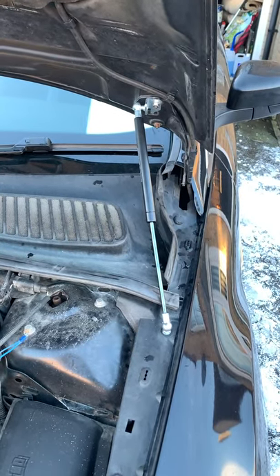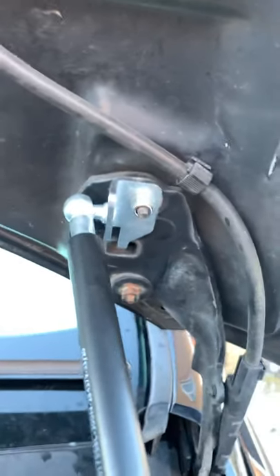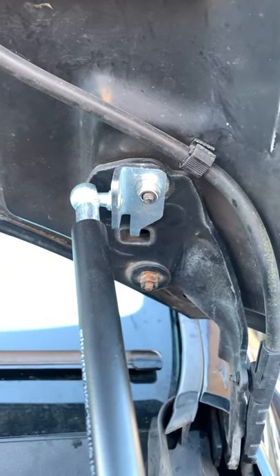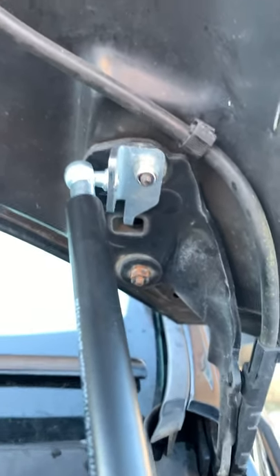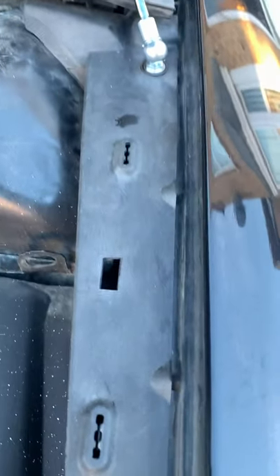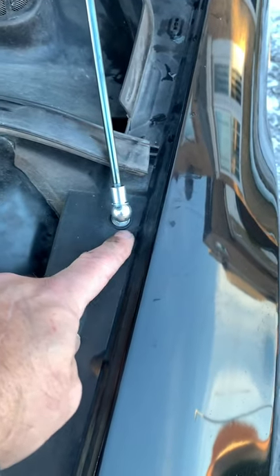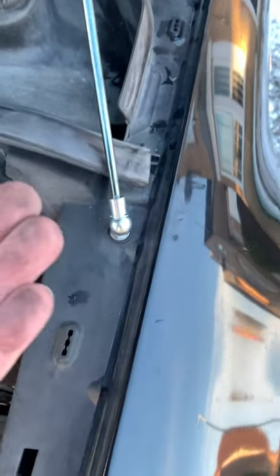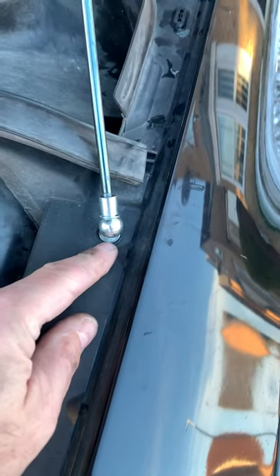Bonnet struts added courtesy of Black Ice Designs. When fitting them, be sure to get the brackets the right way around. This is the passenger side of the vehicle. As you can see, it's quite simple to fit on the wing — it's just a case of removing the black plug from in there, pulling this plastic trim up, and putting the metal plate underneath behind, then putting the whole assembly unit together.